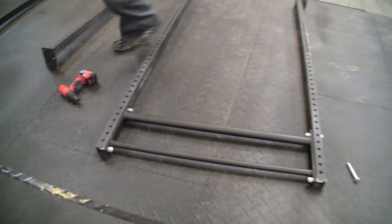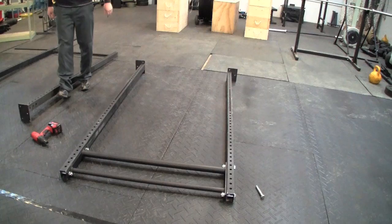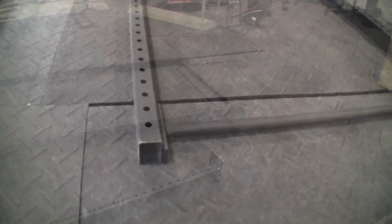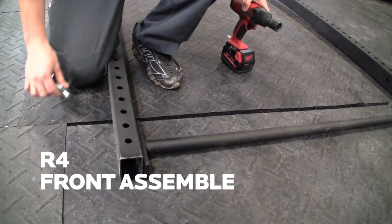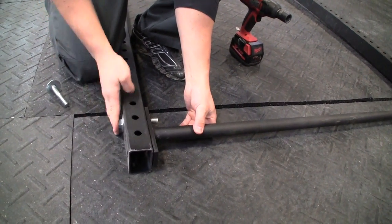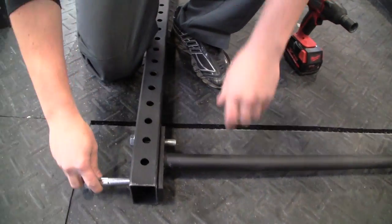We've got one side of the front, or the back of the R4 made. Now we're going to throw together the front before we join them. The front goes together the same way — three and a half inch bolt with a washer on it, then a lock nut, and then the nut.